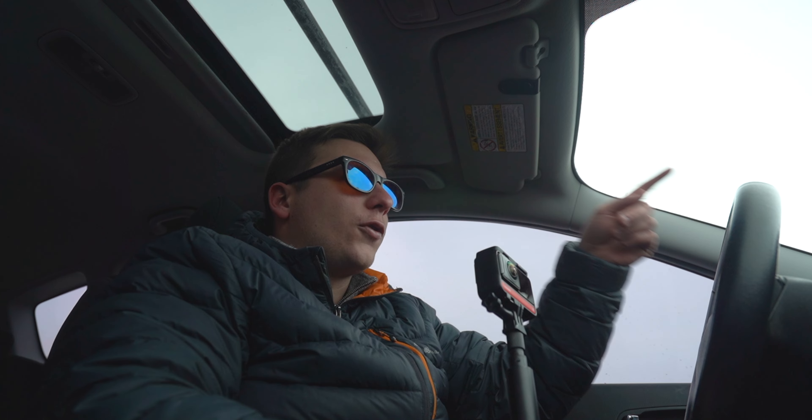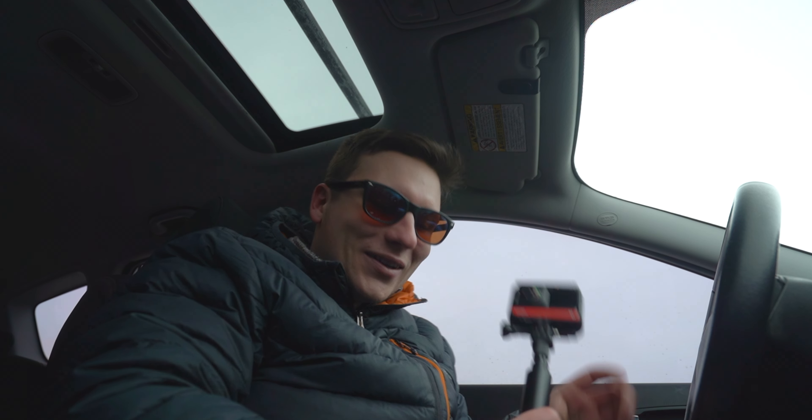I'm going to have Brandon go park his car further down the road. I'm going to get back out in the cold and use these selfie sticks and see what we can do. Here we go.